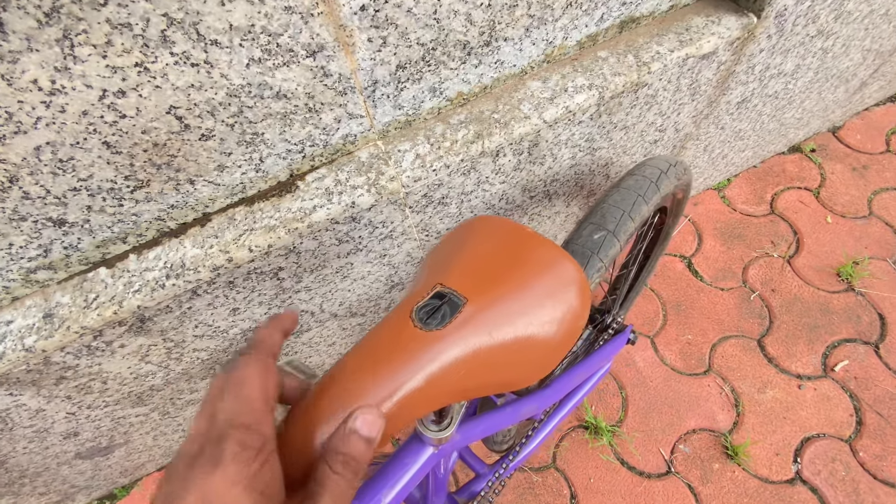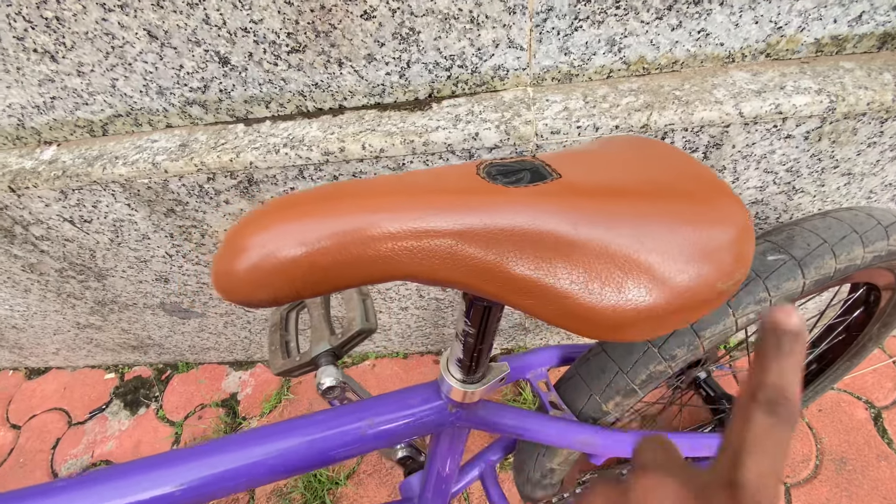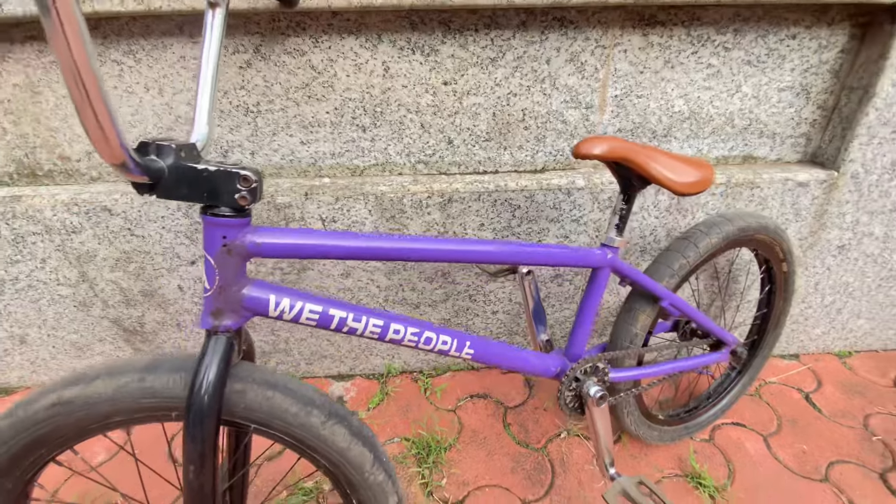This is the Animal seat. I have assembled it — this is the leather seat cover.